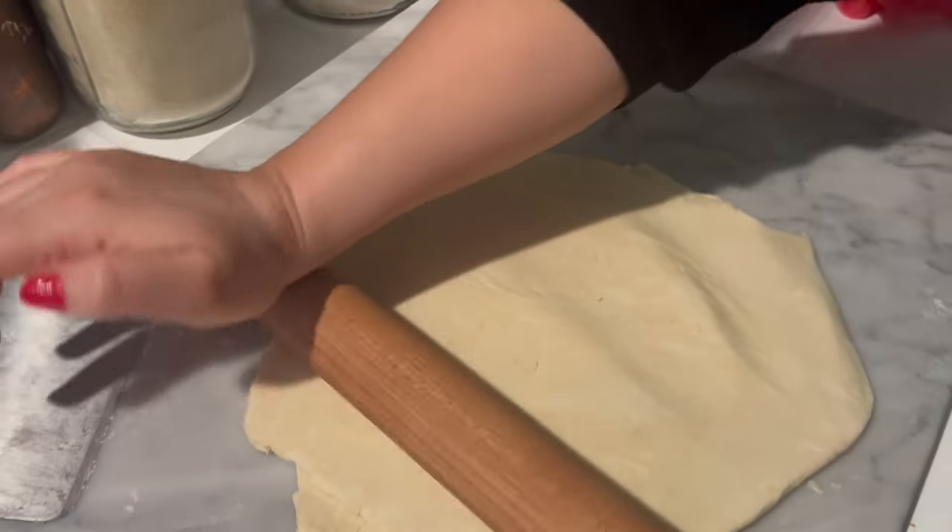This is actually a lot like making a pie crust, and if you caught the video where I shared my two-ingredient pie crust, I will link that below if you missed it. We're going to take it a step further from pie crust by doing a series of rollouts and folds to create that really delicious buttery flaky crust that puff pastry is known for.